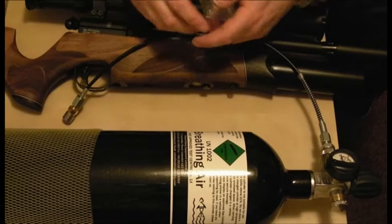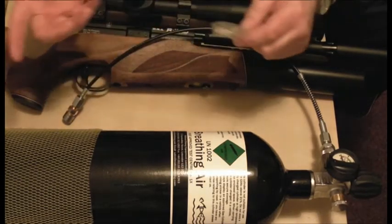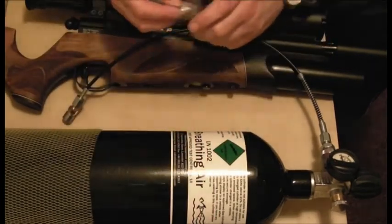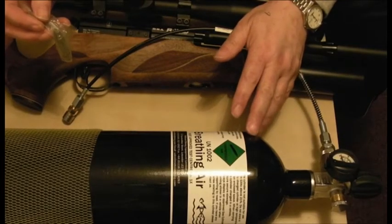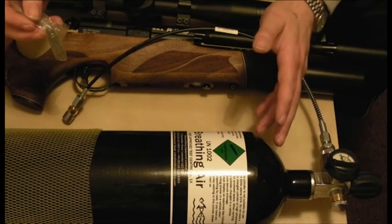You can fill your gun using a stirrup pump. It can be hard work, but out in the field a stirrup pump is ideal — you don't need to bring a heavy bottle with you. These bottles can be expensive, a few hundred pounds, and obviously quite heavy to carry about. Stirrup pumps are considerably cheaper.